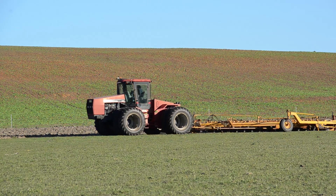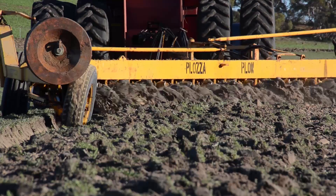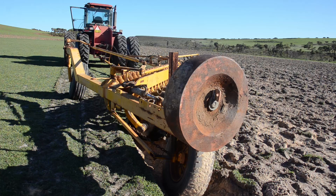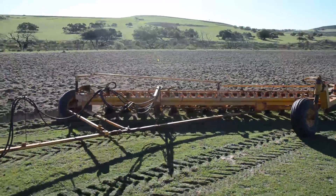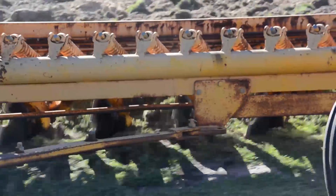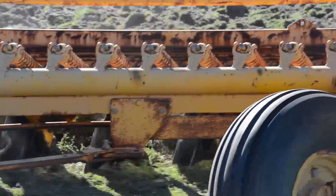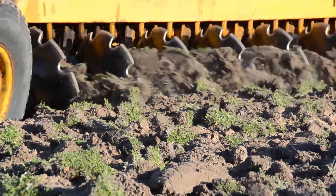A farming innovation called the Plozza Plough could offer Western Australian grain growers a new way to alleviate severe non-wetting soil issues. Developed by Eneabba brothers Ben and Sean Plozza, it's made up of a one-way disc Chamberlain plough with market garden-style discs to invert the top non-wetting sandy and gravel layer of the soil while also incorporating lime at depth.